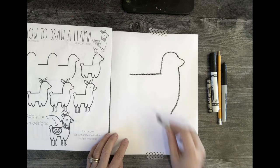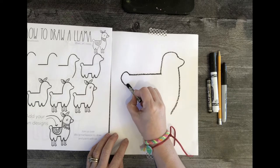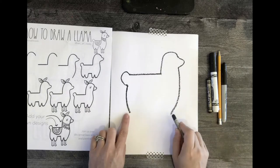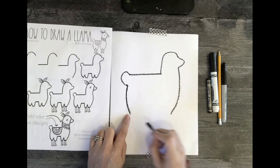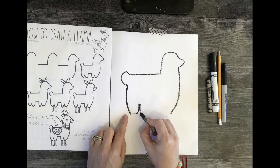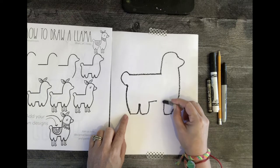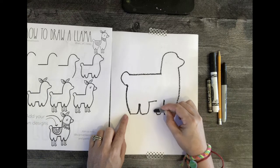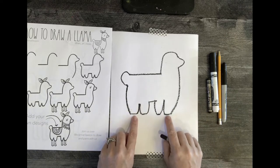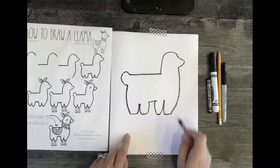Now go back to the end and make a little poof-ball tail — poof it out. I have four legs, so I need to make sure they're even. They might be a little off — no big deal — but you want a flat line at the end, because that's what we're going to draw the parallel lines off of for the legs.